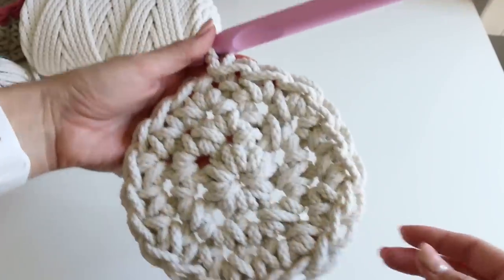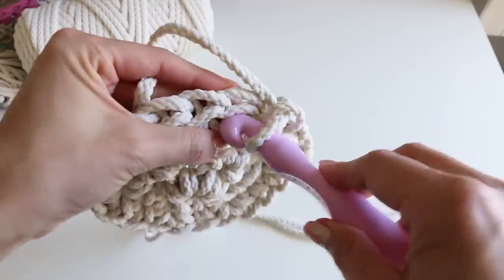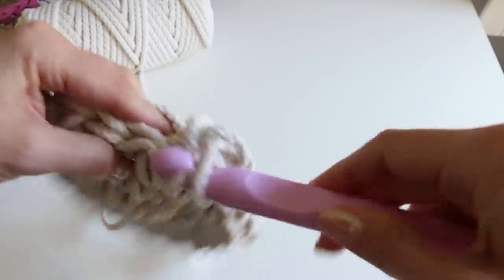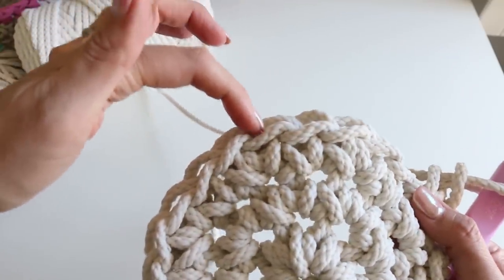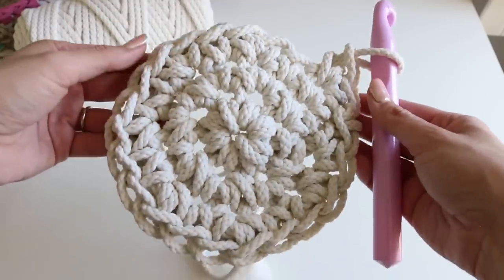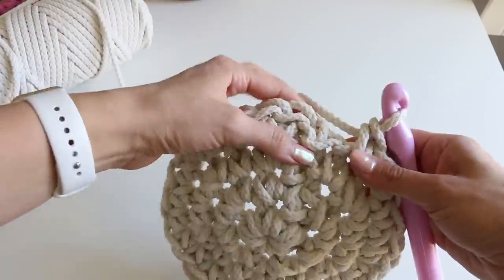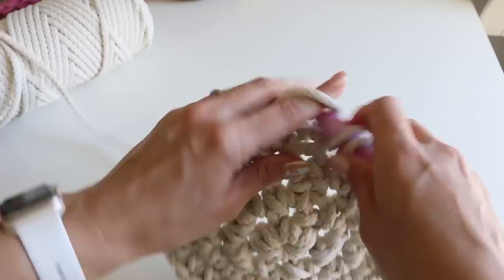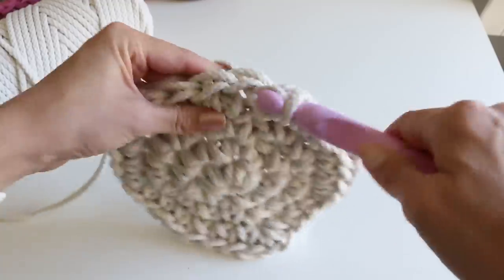Chain one, and then I'm gonna go around one more time before we begin the sides of our basket. This time we're gonna do two single crochets in the same stitch, then one, then one. So the pattern is: two in the same stitch, one, one — two in the same stitch, one, one. Go ahead and do that all the way around. Remember, don't stitch in that chain one — do the next one. Flip stitch to the first stitch.